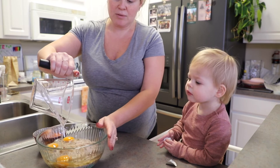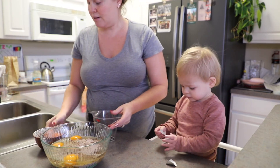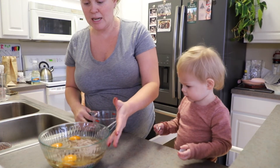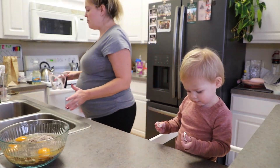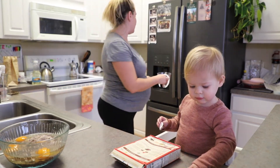We've got the vegetable oil and we need water. How much water do we need, Lola? We need one and a quarter cups of water.